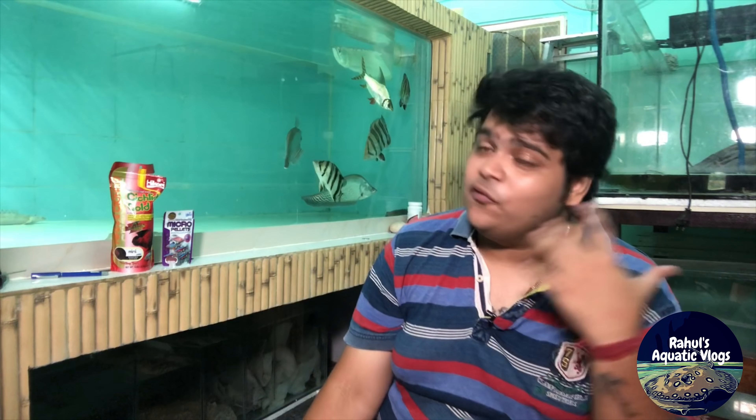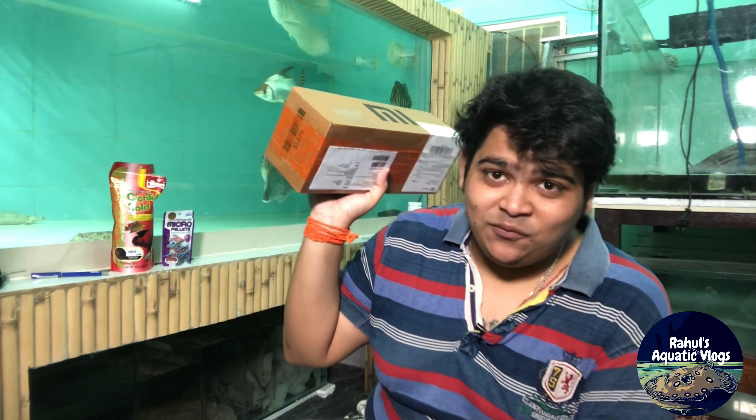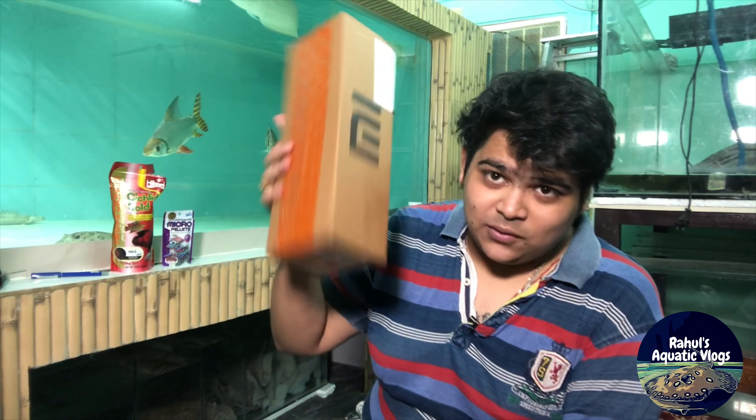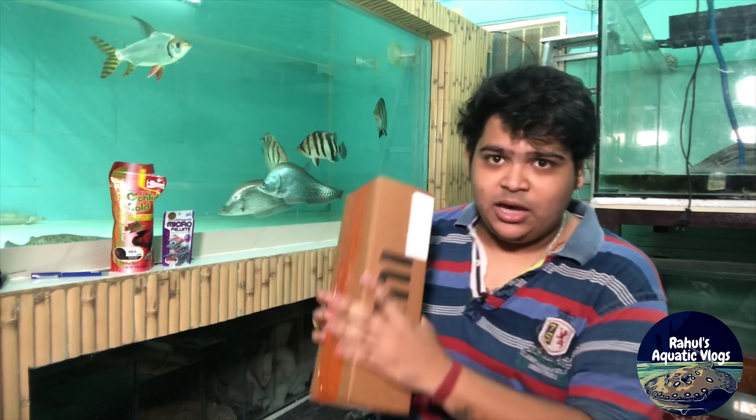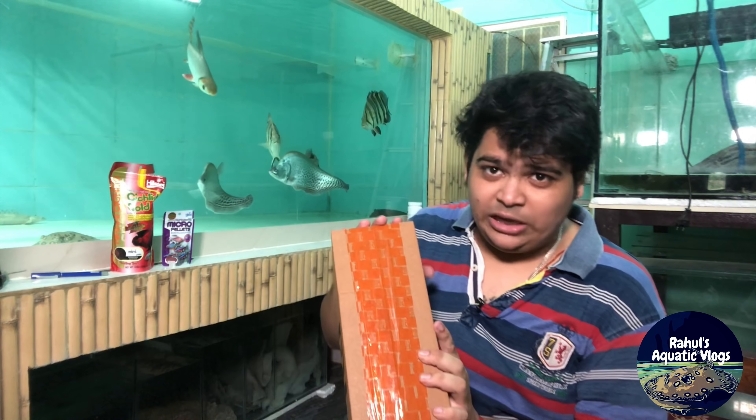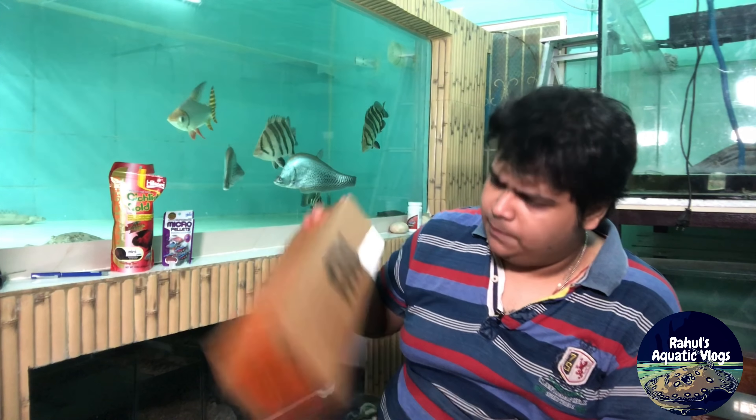In today's episode I'm going to be doing the upgrading of my room. If you're following me on Facebook, you know I got a parcel — a gift from one of the well-wishers of our channel, Rahul's Aquatic Vlogs. I'm unboxing it right now — this is a CCTV camera for the room, and I've read about this product, it's a good one.